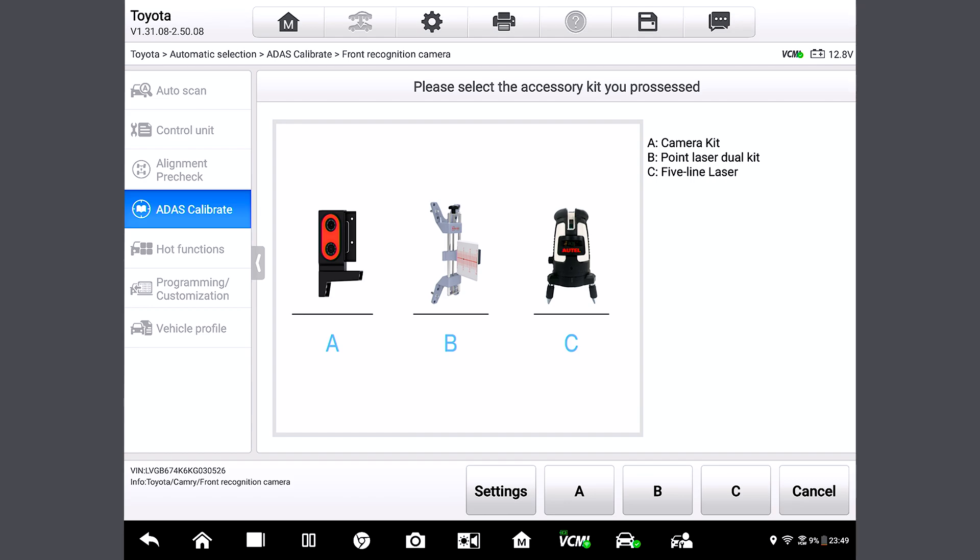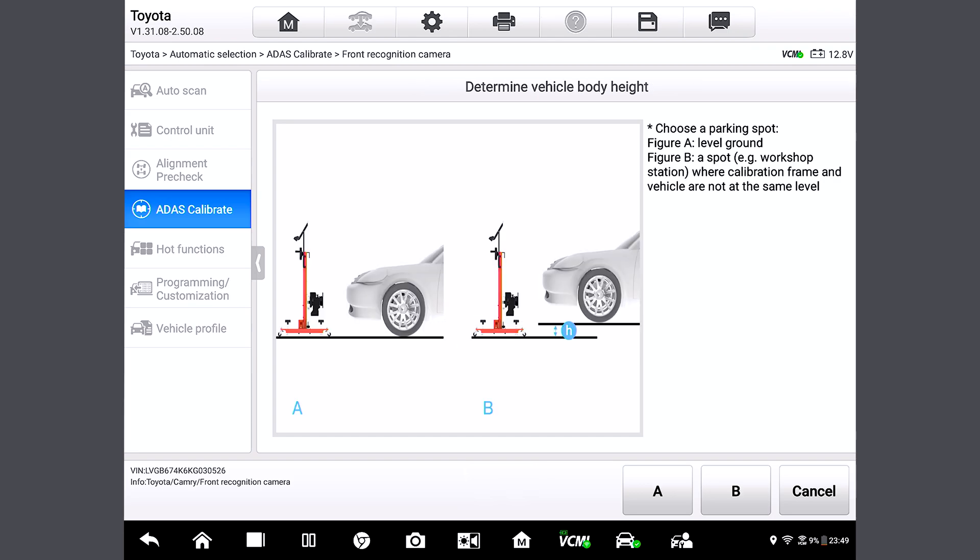Now we're going to select the accessory kit we have, which is choice A, the camera kit. So tap A. We come to the next page where we have to choose where the vehicle is parked — like if it's on a level ground or a spot where the frame and the vehicle are not at the same level. So let's tap A since we are obviously on a level ground here.